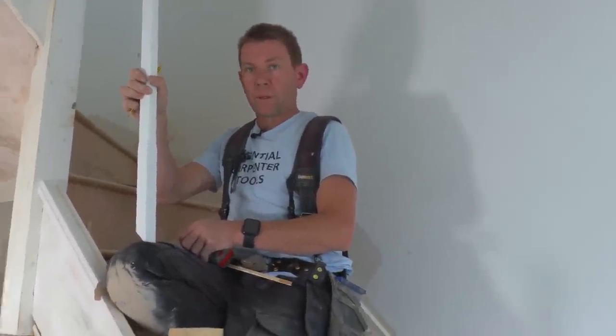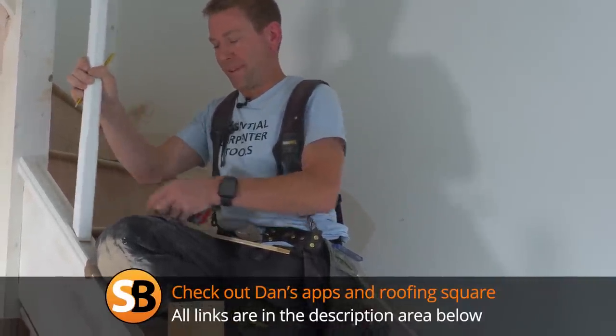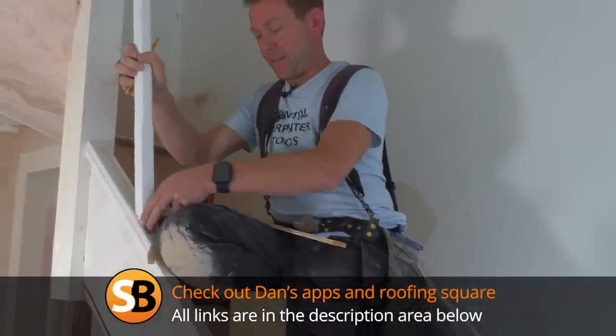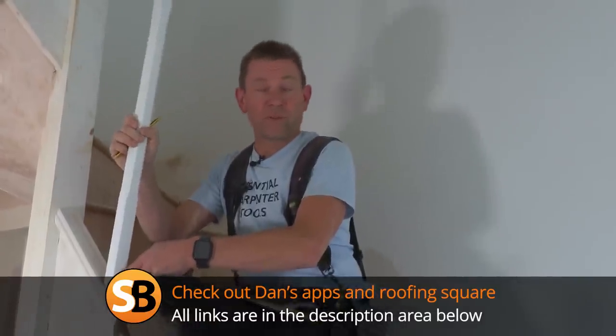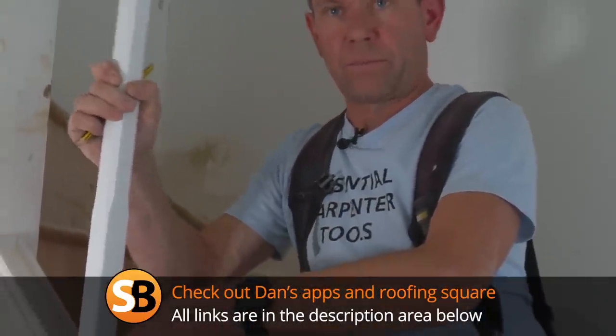Be interesting. And who knows, you might even put another one up to complement your other app — your roofing square app. Yeah, which James used the other day. Excellent. Yeah, it's on Android and Apple as well. It's on both now. Brilliant. And it's free.